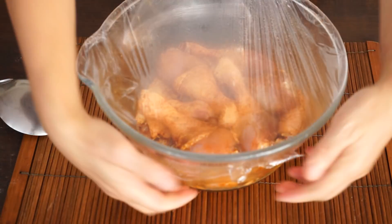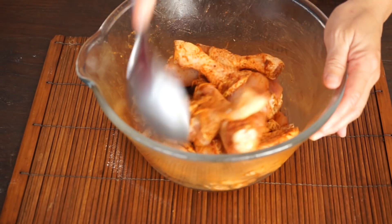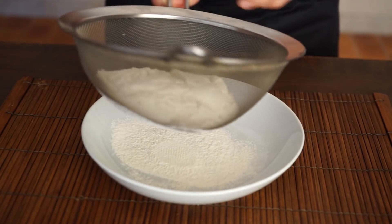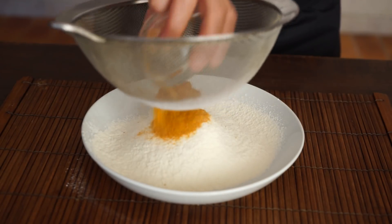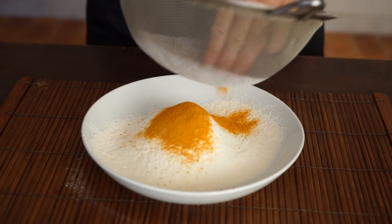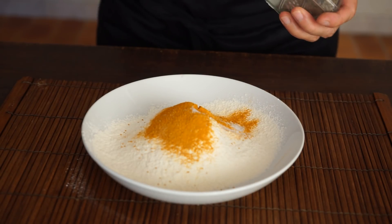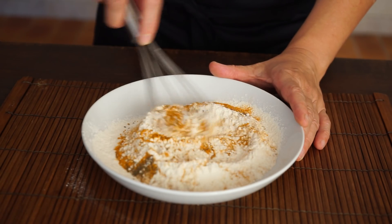The chicken is well marinated. Heat the fryer to 160 degrees Celsius. In a plate, sift the flour and the turmeric powder, and add 1½ teaspoon of salt and 1¼ teaspoon of ground pepper. Mix all together.